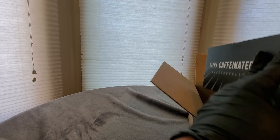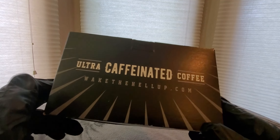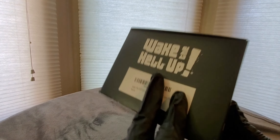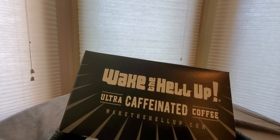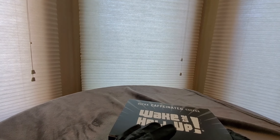One cut there, one cut over there — I think we're gonna have to go into the kitchen. This is coming from 'Wake the Hell Up' — I guess I gotta wake up more dot com. Check them out: ultra caffeinated coffee, K-cup size, cool logo design. Let's take a look inside and pop one in the Keurig K-cup machine.